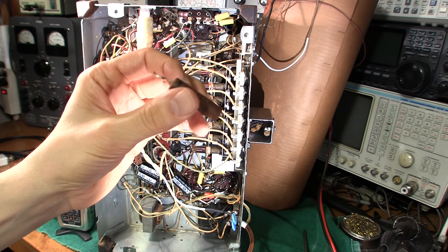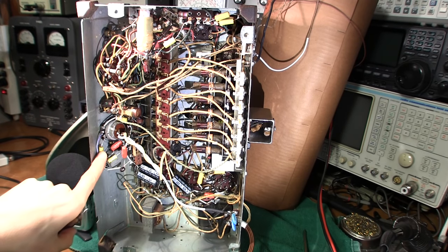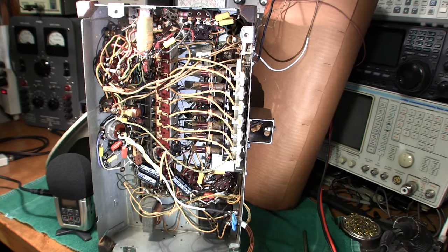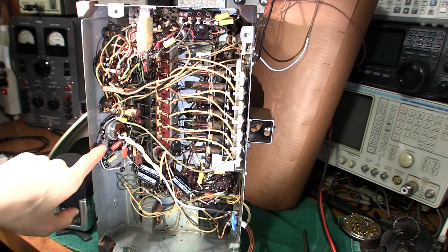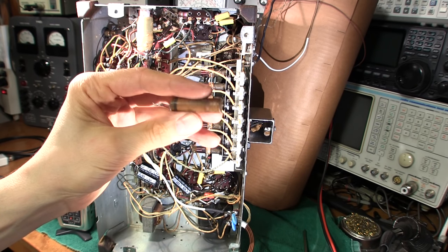So they all got to go — no questions asked — into the trash can, or into a plastic bin if you ever want to restuff them. Restuffing involves melting them, pulling the old cap out, and putting a new modern one inside to keep the original appearance. The only problem with that is the radio may get sold to someone and a repairman will cut out all the restuffed capacitors thinking they're still the old wax ones. You'd have to put a note in the chassis. One way to tell if they've been restuffed: the newer capacitors have much thinner leads than the originals.